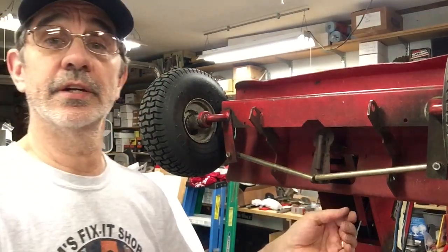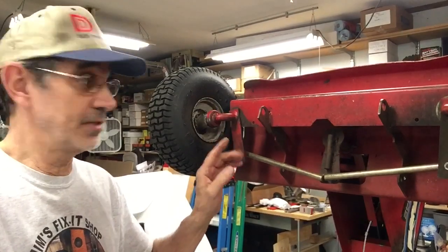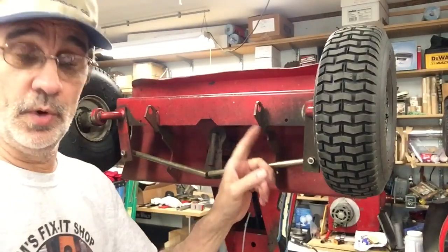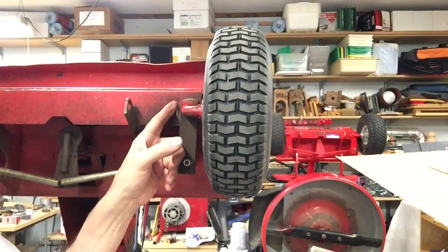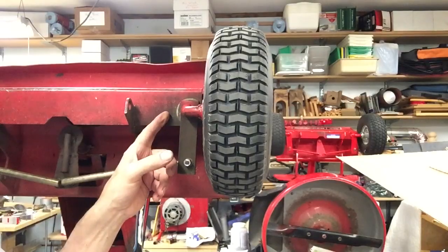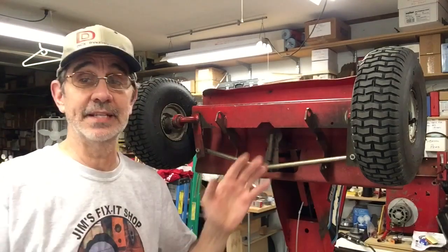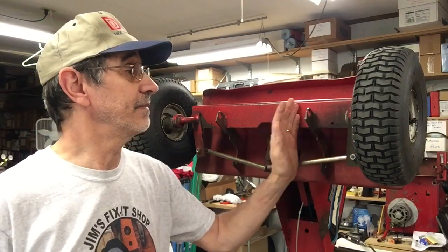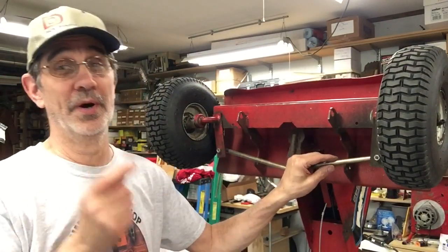This side has a nylon bushing in it — you typically cannot see them because they're under this plate between the frame. This side, however, I don't know what's going on. You can see a very large steel washer inserted between the kingpin and the frame. If anything is bad in there, I'm hoping it's the kingpin, because I can buy one of those. If the frame is bad, that's more welding. But I'm determined I'm going to fix this thing one way or another.